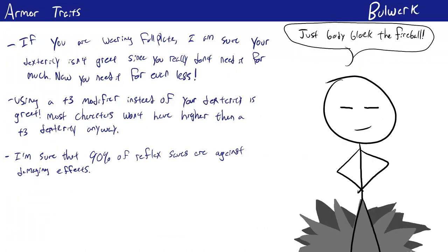The final basic elements of armor are their traits. Just like weapons, armor has traits that change how they work — but while there are a huge amount of weapon traits, there are only four very simple armor traits. Let's go over them quickly.